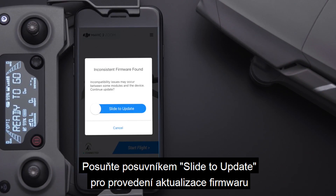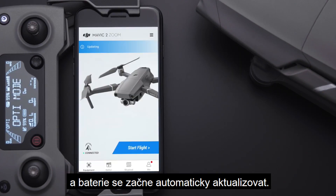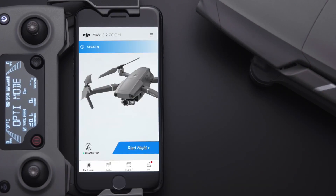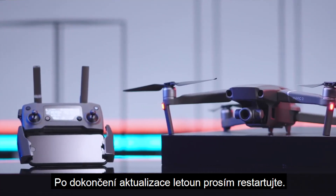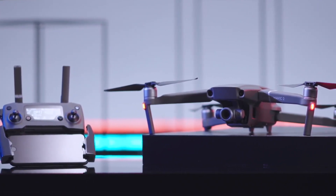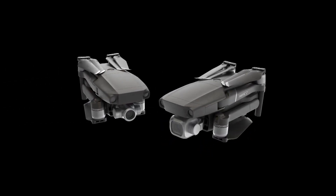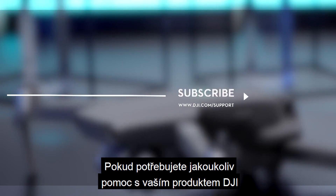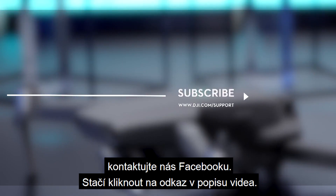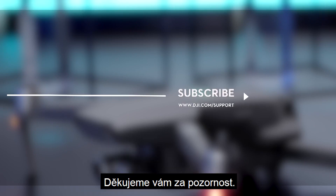Slide to update the firmware and the battery will start updating automatically. Please restart the aircraft after the update is complete. If you need any support with your DJI gear, feel free to contact us via Facebook Messenger by following the link in the description. Thank you for watching.